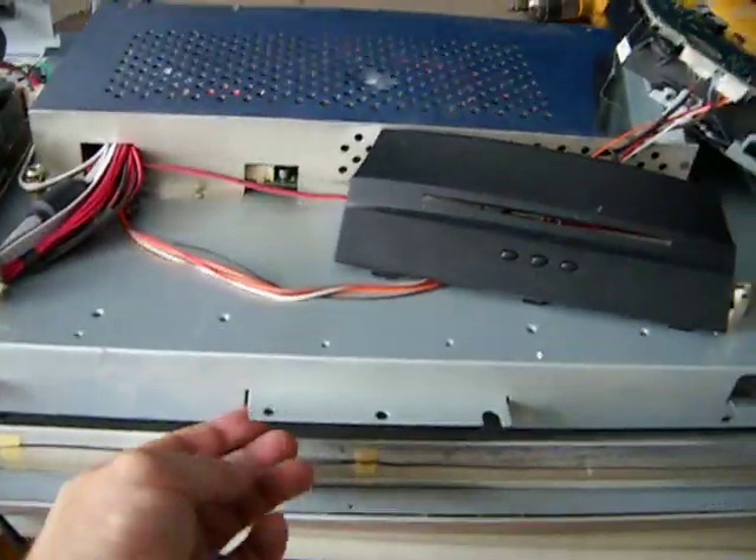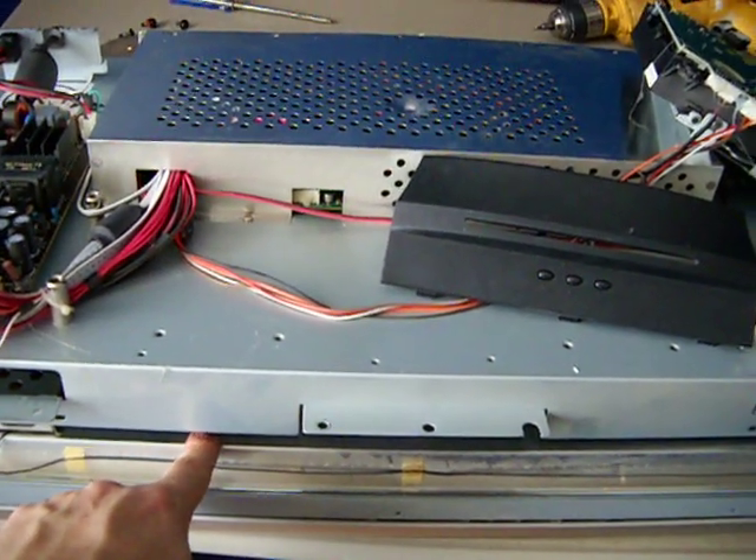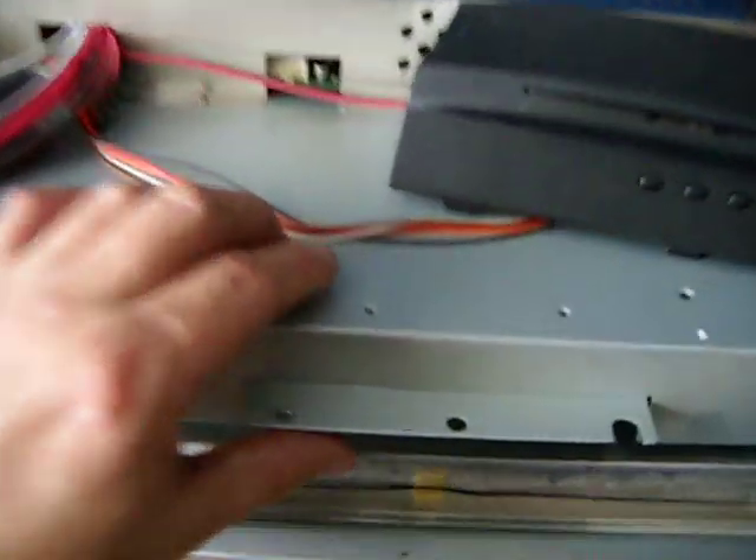As soon as we open this, we're gonna find the screen right inside. We're gonna disconnect two cables that are attached to the screen. One of the cables is located right over here — you just need to pull it out. The other one is right here; it's a little bit tight but we just need to move this a little bit.